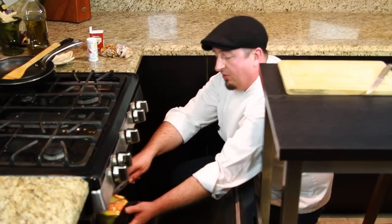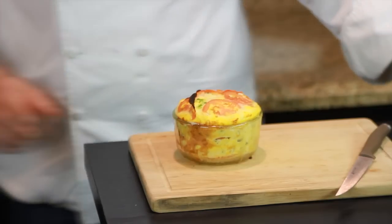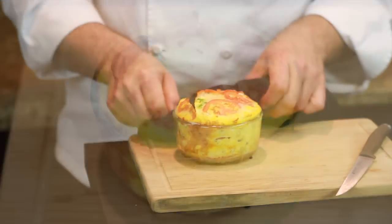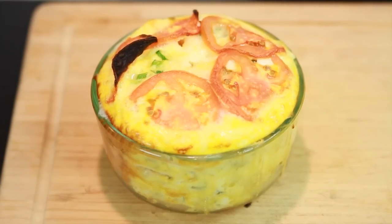And now we've taken out our beautiful casserole out of the oven. Et voila! Our beautiful ricotta and egg casserole.